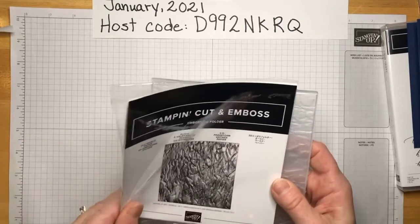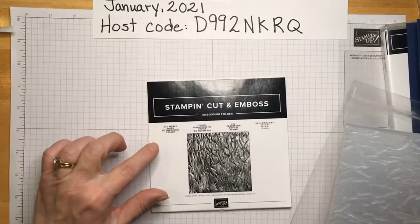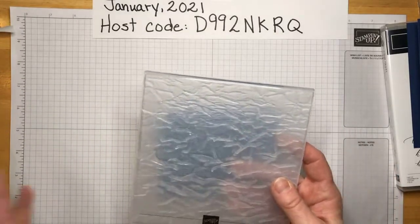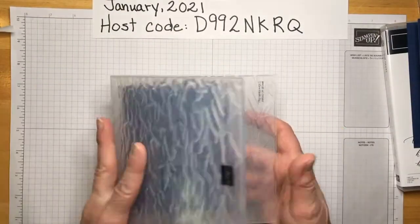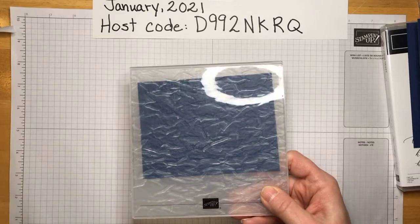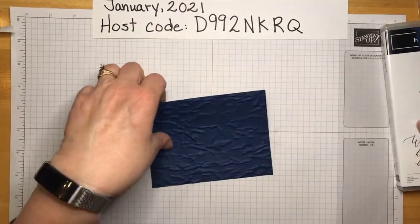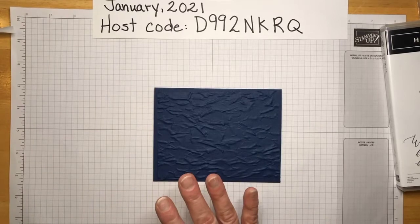To get this texture I used the Old World Paper 3D Embossing Folder, which is from the annual catalog. I'm a little new to Stampin' Up so I don't have a lot of items, but I chose this one as my embossing folder. You put your paper in, close it up, and run it through the Stamp and Cut embossing machine. When you open it up, this is what you get — it just adds a little something extra.